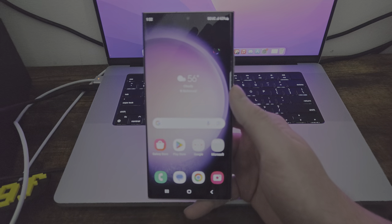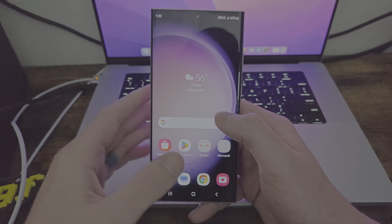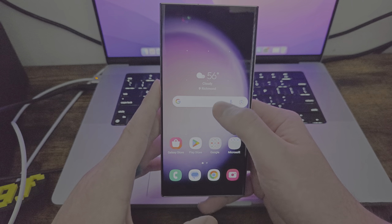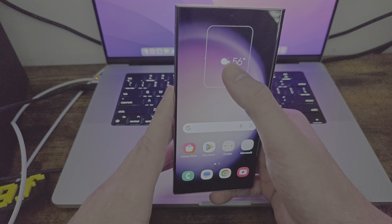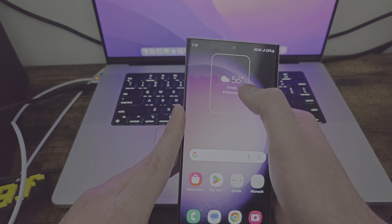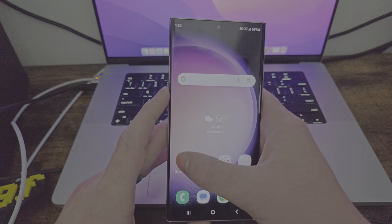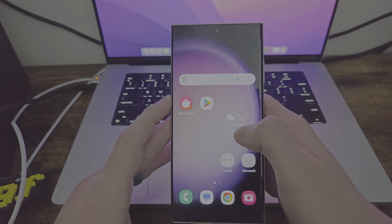First, let's go into the phone. The first thing we see is widgets. We have a Google search widget — you can move that around and resize it, which is pretty sweet. You can pretty much move apps just anywhere. These are some basic Android features, but if you didn't know, you do have the ability to do that.